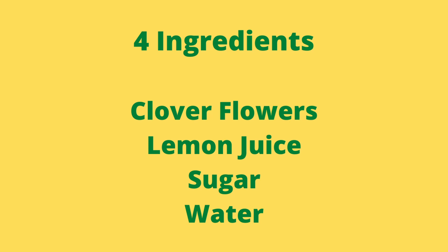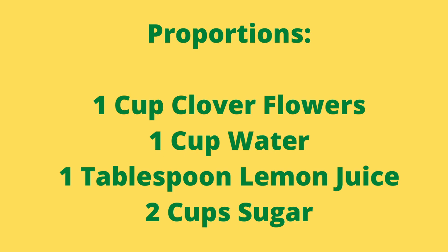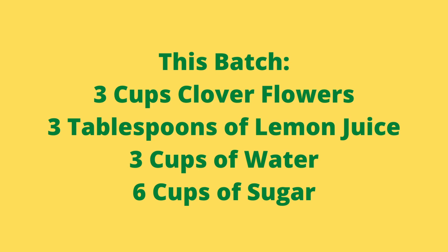It's a pretty simple recipe. It only has four ingredients: clover flowers, lemon juice, sugar, and water. I was looking at a recipe for clover jelly, and this is how I got the idea. Clover jelly is basically the same recipe, but you add pectin to it. The ratio is one tablespoon of lemon juice to two cups of sugar and one cup of water. In this case, I'm going to be using three cups of flowers, so we'll use three tablespoons of lemon juice, six cups of sugar, and three cups of water. I'll show you the yield at the end of the video.